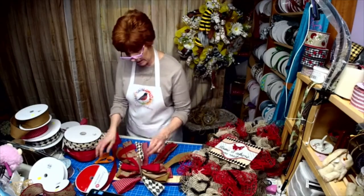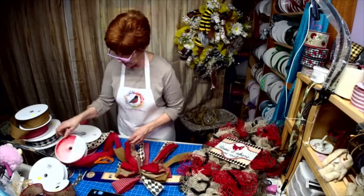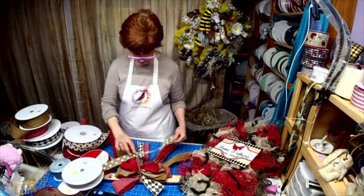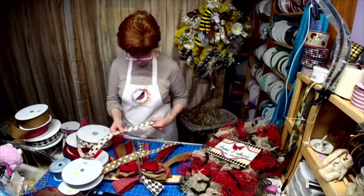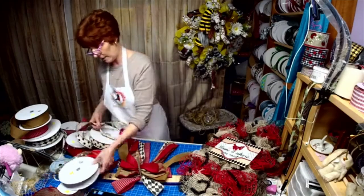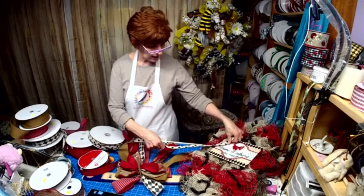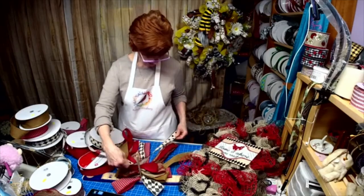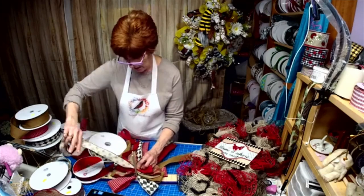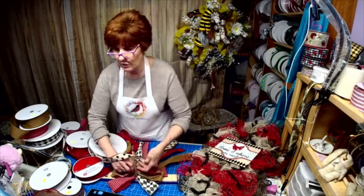My computer is not letting me share right now — it's being difficult. Do I want this or this as my next one? I think I'm going to go with this because I already have enough tan in here, but I want to pull some of the white out. So that's what we're going with next. With this one, I'm going to add three loops because it's going to be the last one.